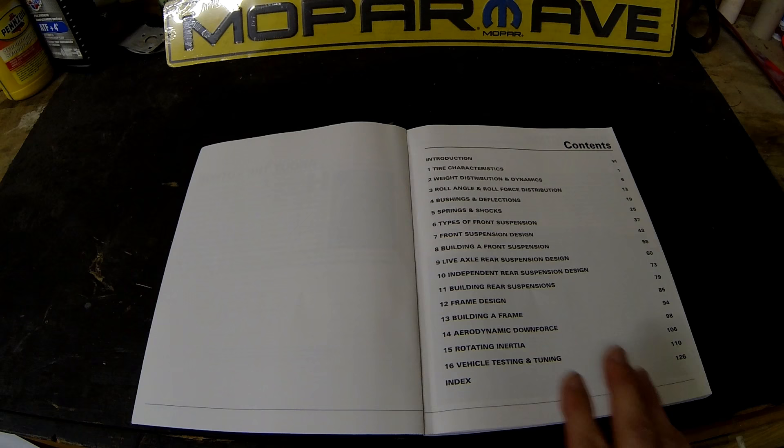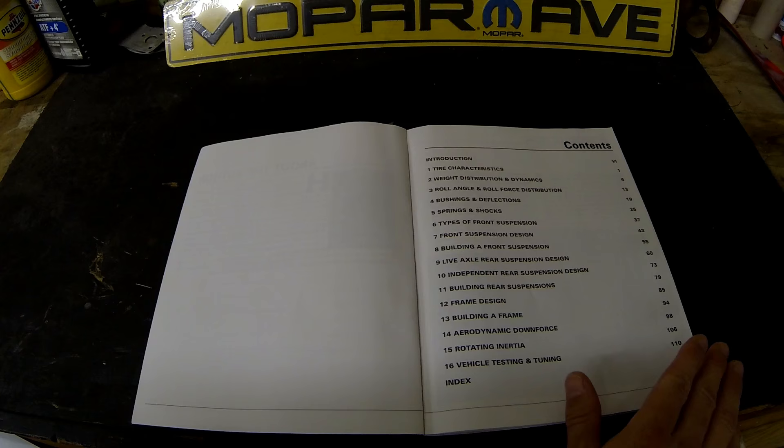Now I'm just going to do a skim over the book real quick for you to show you a few highlights in there. Here's the table of contents so you can see all the different categories the book's going to go through for you.